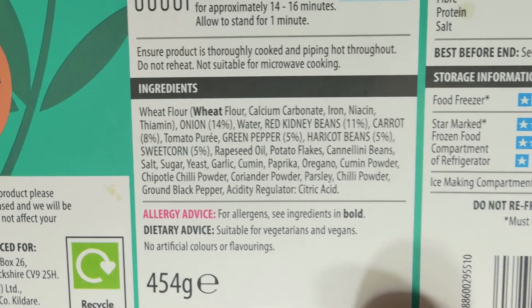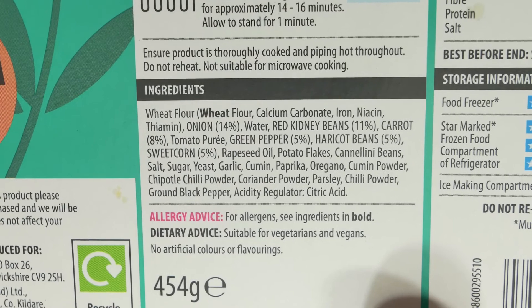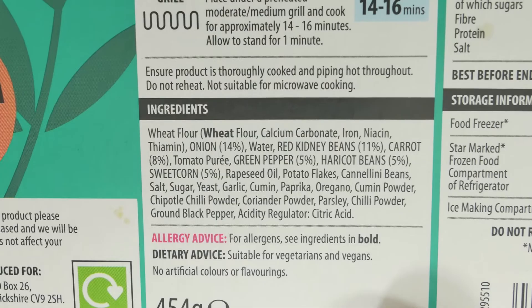It needs some lettuce in the bun — we didn't have any greens in, I've used them all in other videos. Lettuce, onion, gherkins really add to the flavor.